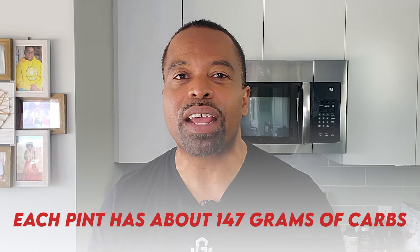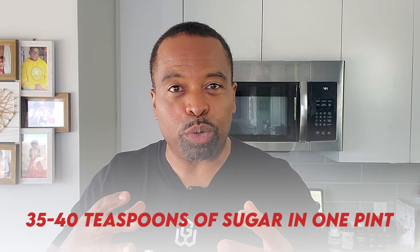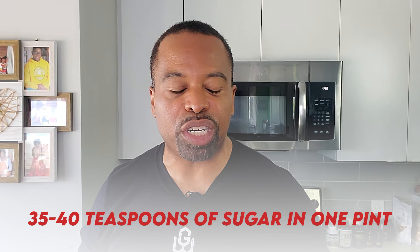It has 147 grams of carbs and between 35 to 40 teaspoons of sugar. Just in case you're wondering, this is what that looks like — this is a lot of sugar, way too much sugar. Men are only supposed to get nine teaspoons of sugar daily and women should only get six. So you have high carbs and high fat together, which means not Goodwood — you're not getting Goodwood with all that.